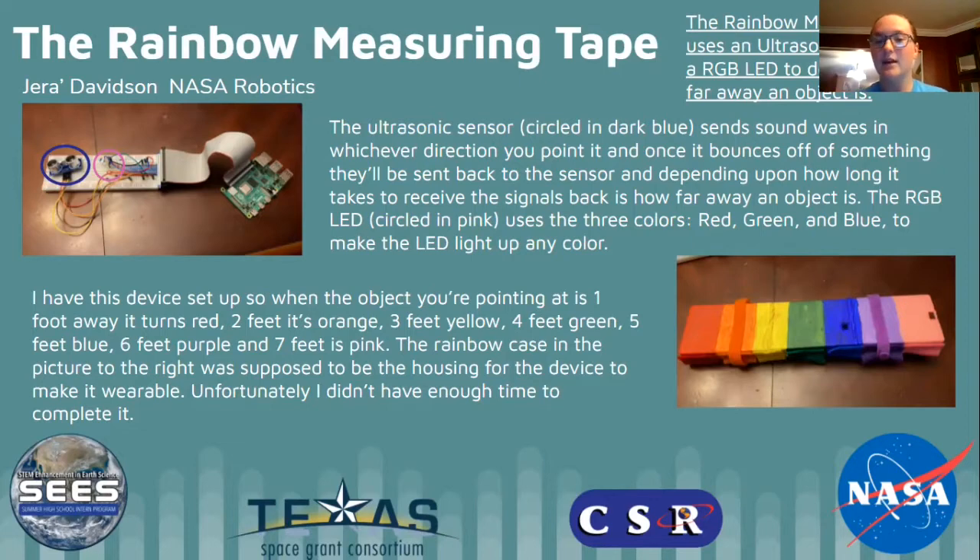The RGB LED, which is circled in pink, uses three colors — red, green, and blue — to make the LED light up in whichever color. I have this device set up so that when the object you're pointing at is one foot away it turns red, two feet away it turns orange, three feet yellow, four feet green, five feet blue, six feet purple, and seven feet is pink.